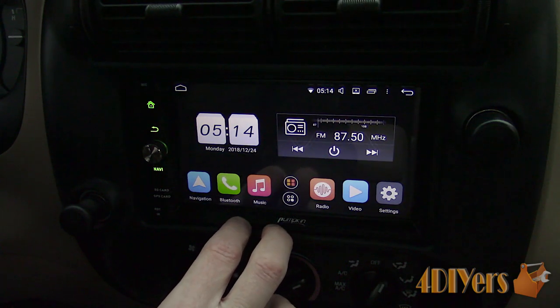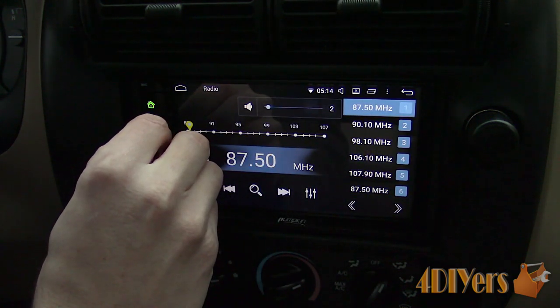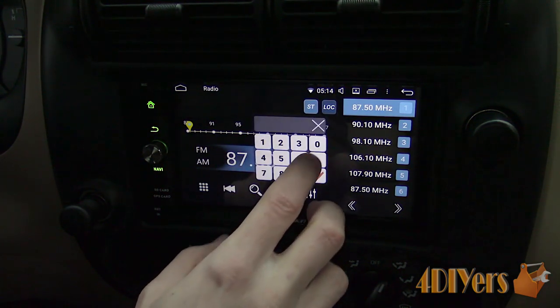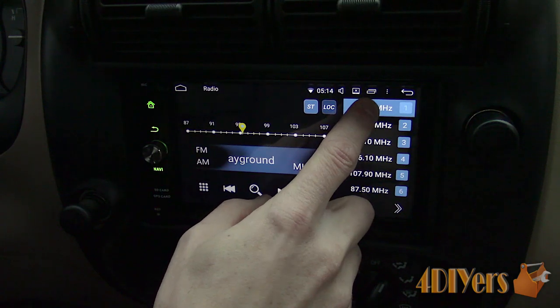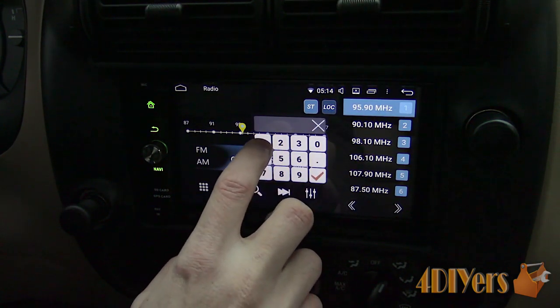Setting up radio stations is quite easy and 12 presets can be activated. Simply type in the station you want using the keypad, then press and hold the preset on the menu. This head unit can receive data broadcasted by a radio station such as the station's name and the name of the songs being played. The equalizer can also be accessed through here too.